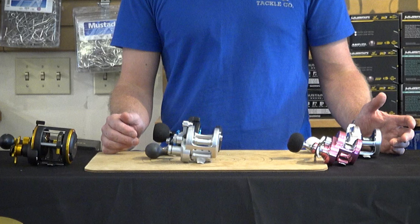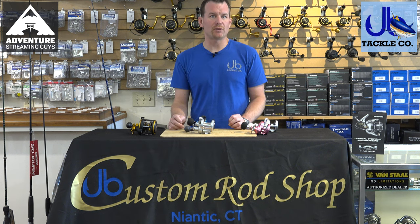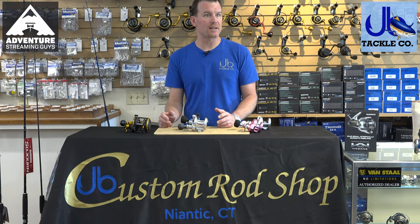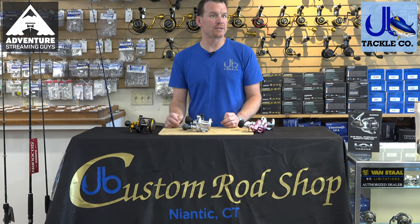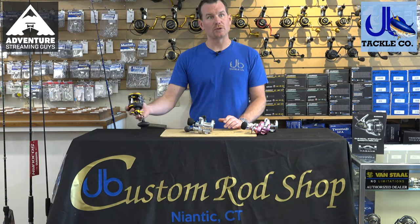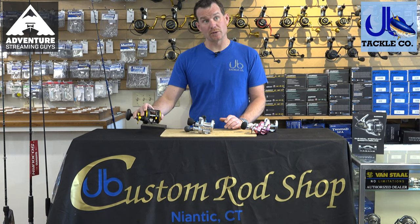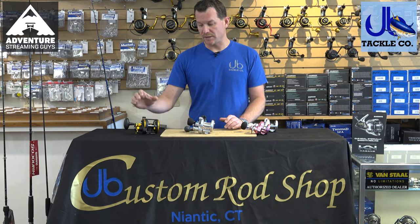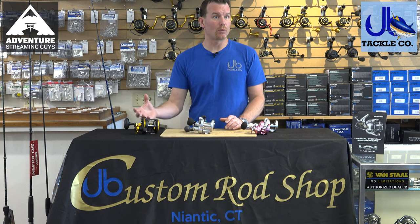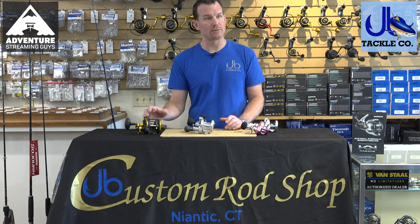A more high-end reel is generally going to have all the parts supported by a ball bearing rather than a sleeve bearing. There are pluses and minuses to that — ball bearings require more maintenance, while sleeve bearings tend to be a little bit more durable. I laid out a Penn Squall, which is one of our shop picks for the introductory fluke guy. It's got a level wind on it, it's made out of a graphite-bodied case which prevents a lot of corrosion, but it is a multi-piece frame so you'll get more water intrusion through the different cracks in it.